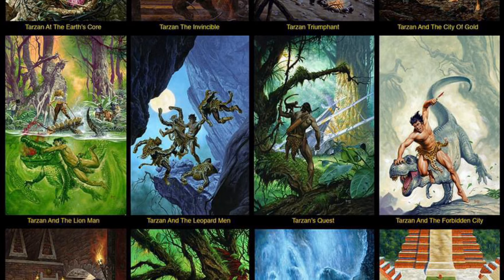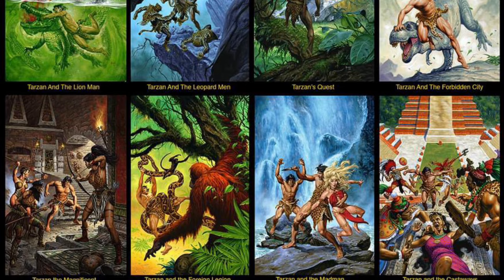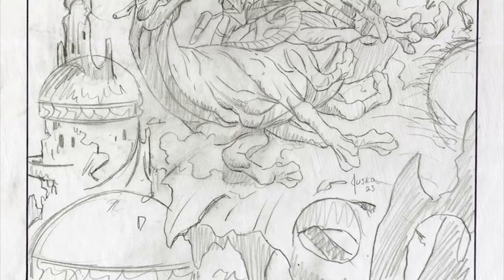On Facebook, Joe Jesko has given us tremendous insight into how he paints these covers, especially this first cover for A Princess of Mars. He begins with preliminary sketches just to make sure he's got the idea for the cover, and here's his sketch for that first cover.